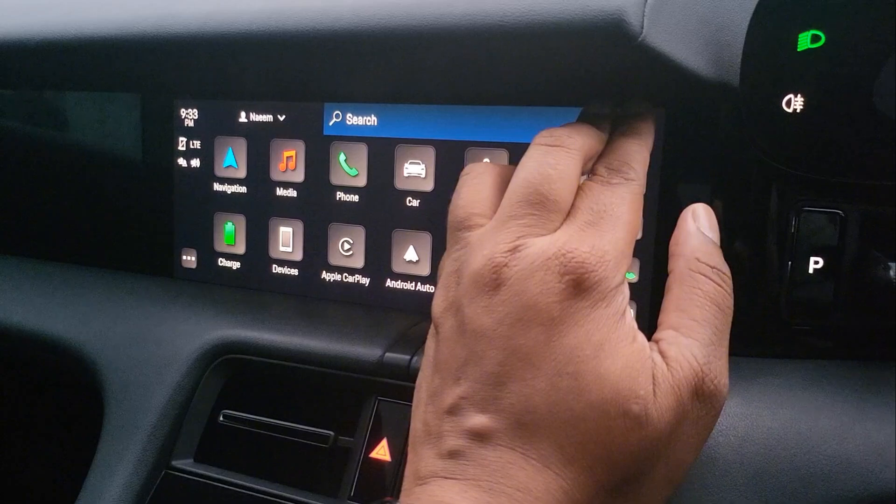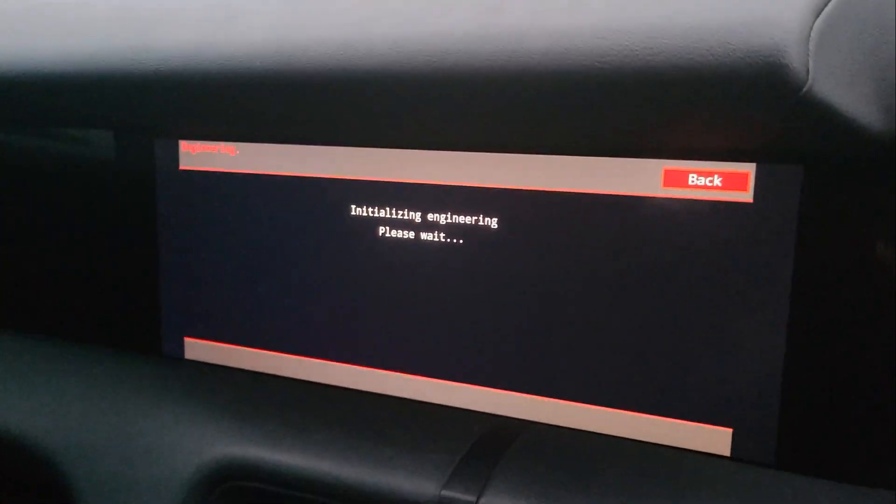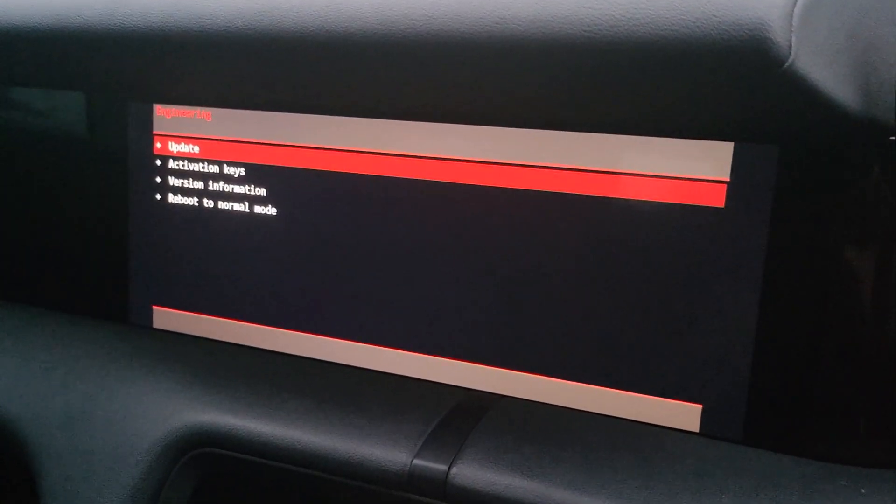Put your two fingers up here like this, hold it down — it will take the screen into engineering mode. You'll see it will boot back up, and once it boots back up you can see it's tight. Even the center console panel is rebooting and it says engineering mode.